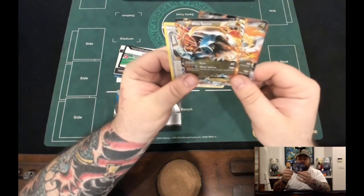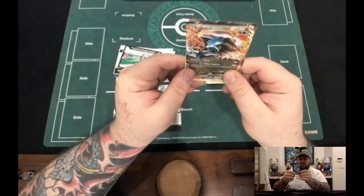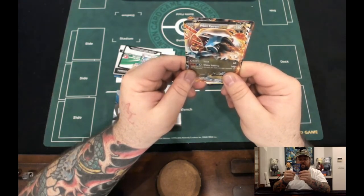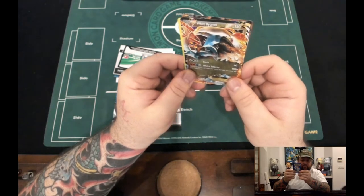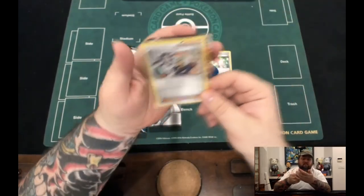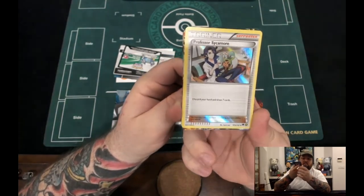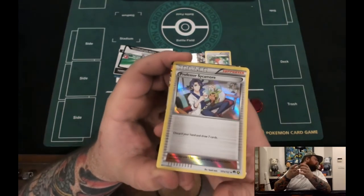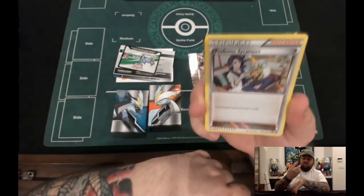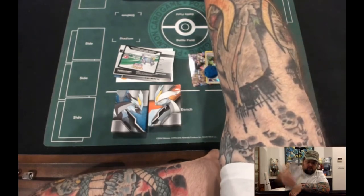On the other one you have Slash for three Colorless doing 60, and White Inferno for two Fire, a Water, and a Colorless — does 100 plus 10 more damage for each damage counter on this Pokémon. Sounds like we should be using Tauros instead! We get the Hollow Sycamore — pretty cool art. I think this is definitely the best art on the Sycamore, by far much cooler than the full art.